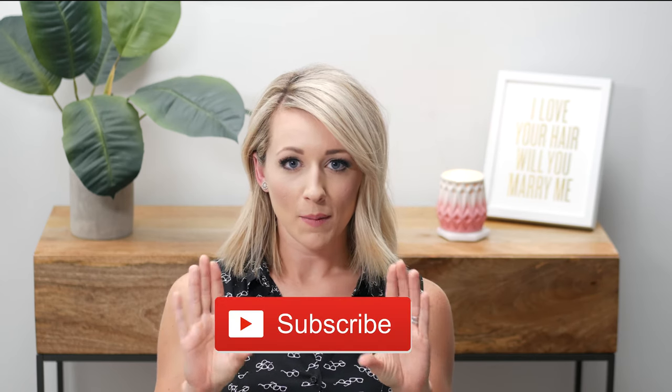If you don't know how to subscribe, you have to create a Gmail account. If you're on a computer you can click the red button, but if you're on your phone or tablet you can click down below where it says subscribe right below the video. I would really appreciate it. Okay, let's get started.